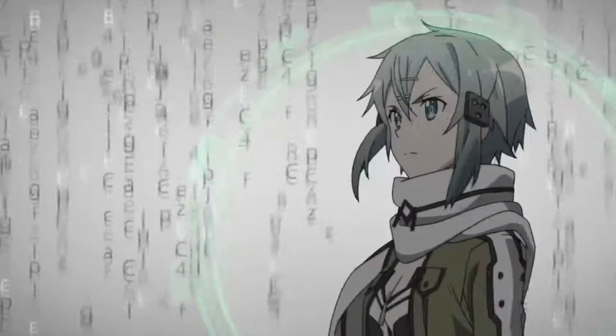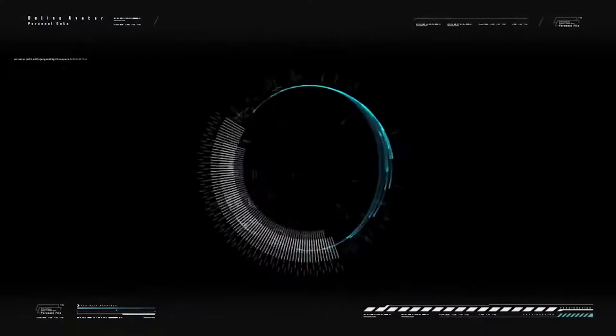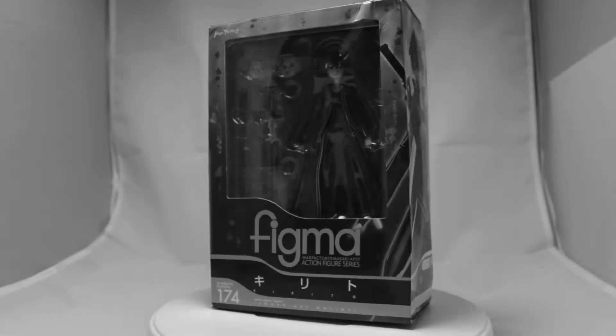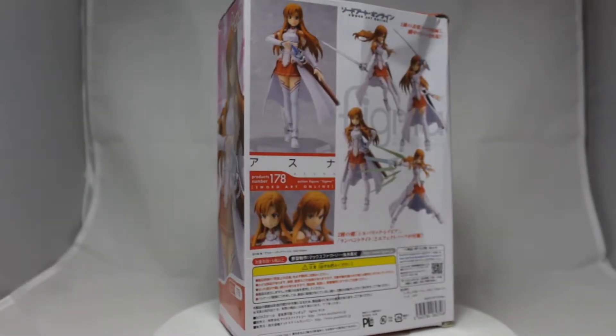When watching SAO I felt like the series alternated from adequate to terrible every other season. The first season was all right, Aincrad was okay, ALheim was garbage, GGO was pretty cool, and then the after story episodes were garbage until Mother's Rosario. So I suppose it's fitting that after a surprisingly good bootleg Kirito, the next bootleg would be trash.